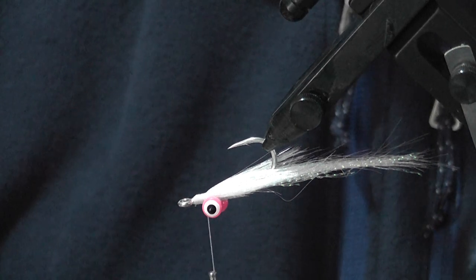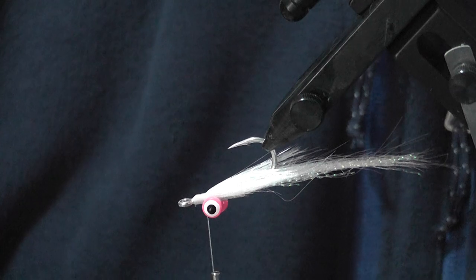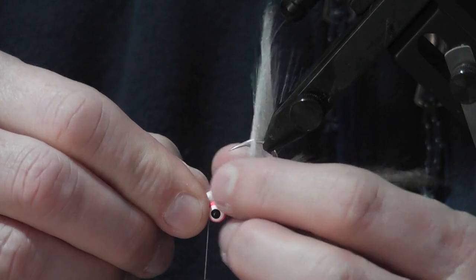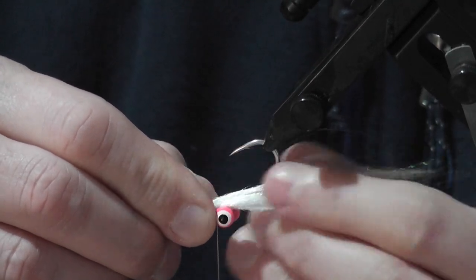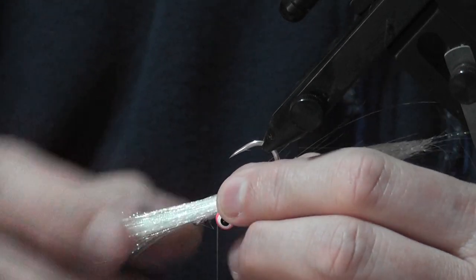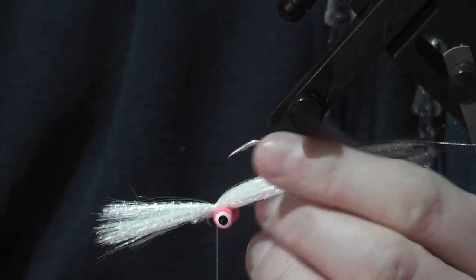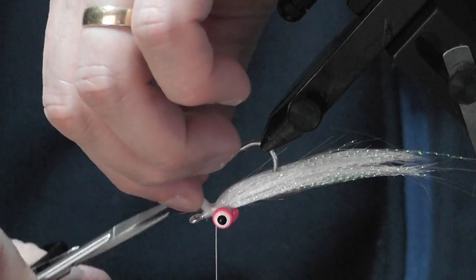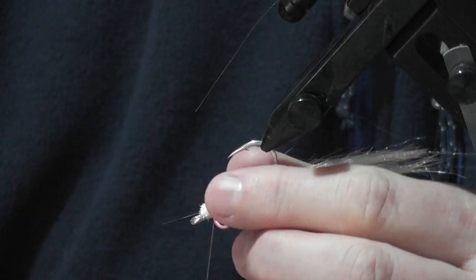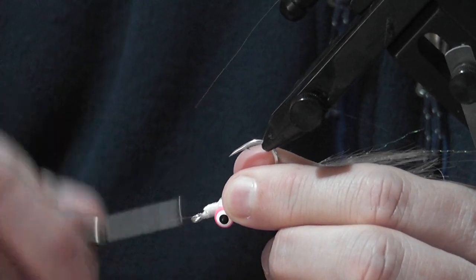It's easier to taper before you tie it in than to try and cut a taper in once it's tied. Some people put it on straight and try to taper at the end, but you can end up making the fly too short. So there's the tail — about the length we want, roughly one and a half times the hook shank length. Then cut that last bit off at an angle, and you should get a reasonably neat head down to the eye of the hook.